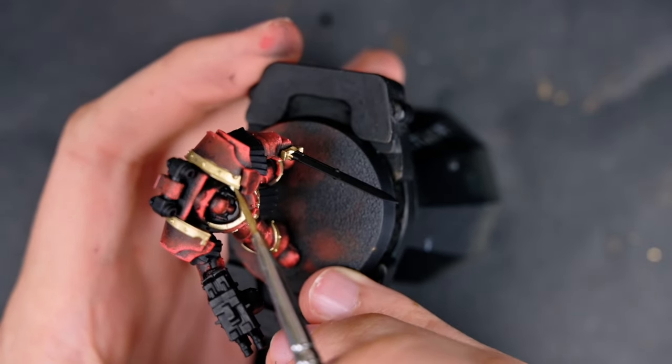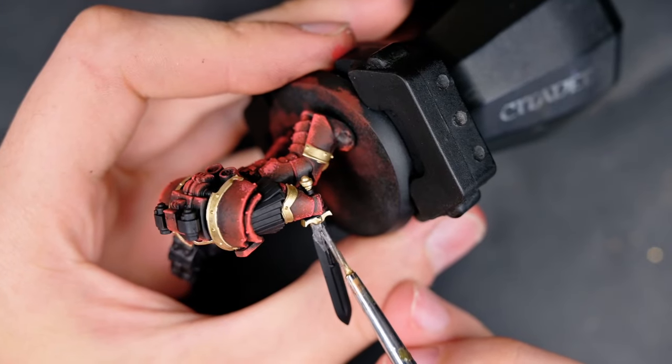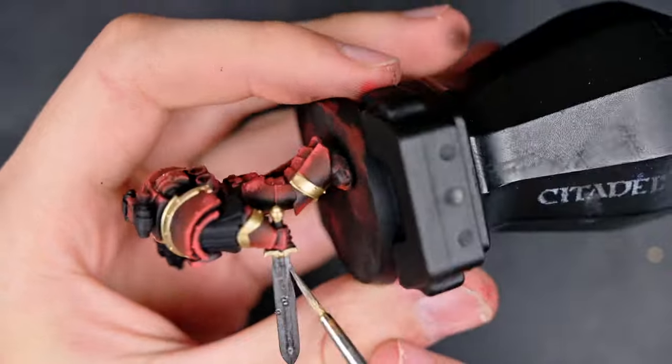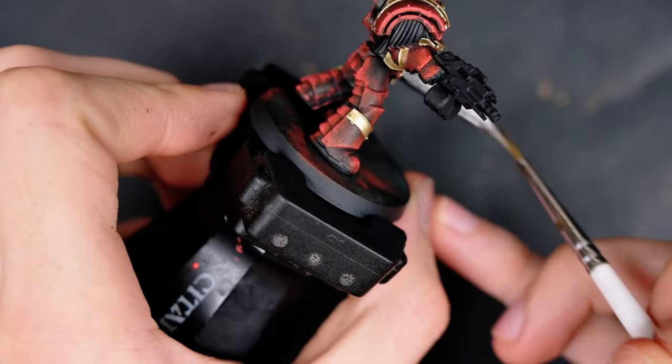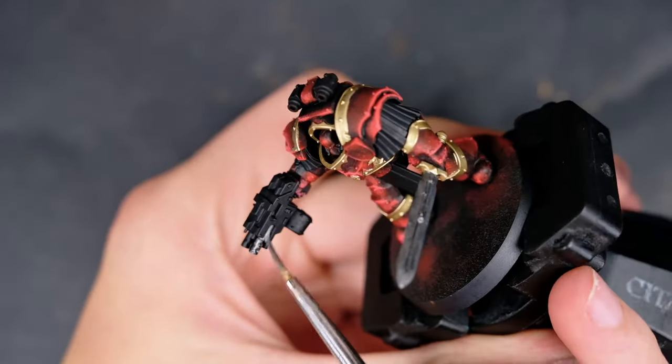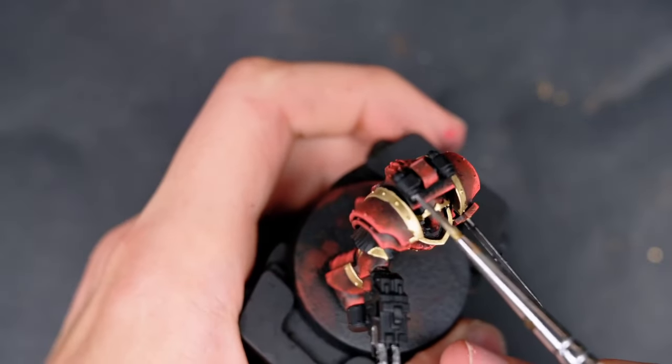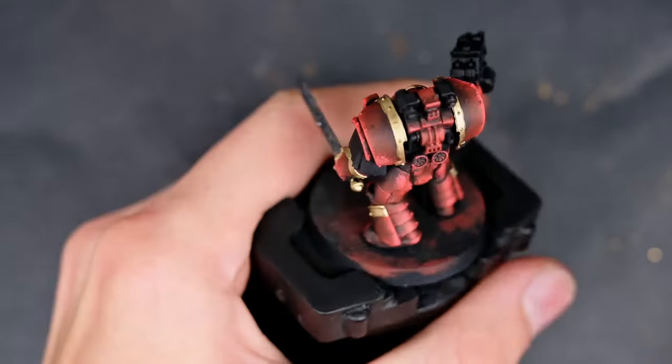There was a little bit of gold overspill on the shoulder pad, but I'm not worried about that since I'll be using Streaking Grime. I then used Vallejo Metal Color Gun Metal to apply it to all of the weapon parts and the rocket launcher on top, as well as applying some to the back vents in the armor just to give a bit more detail to the model.